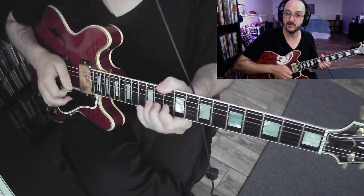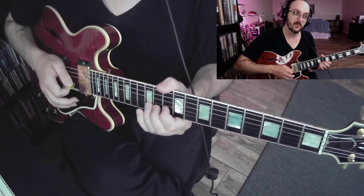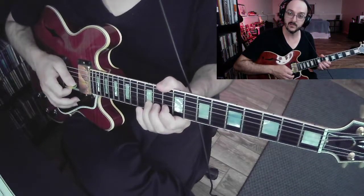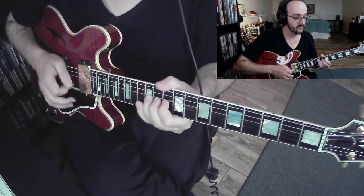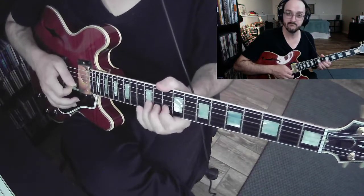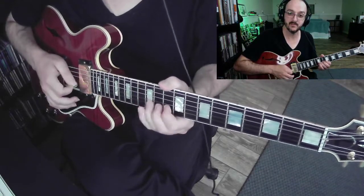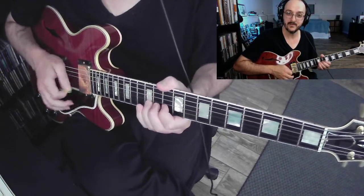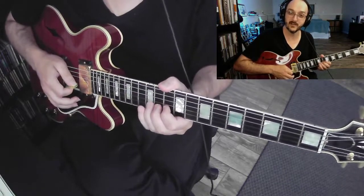You can bend up to it, which is the easiest way to do it, but if you try to memorize the muscle memory of where the spot is, hopefully you can get it. If you come up a little short, you can hear it's out of tune. And if you go a little too far, you also go a little out of tune.